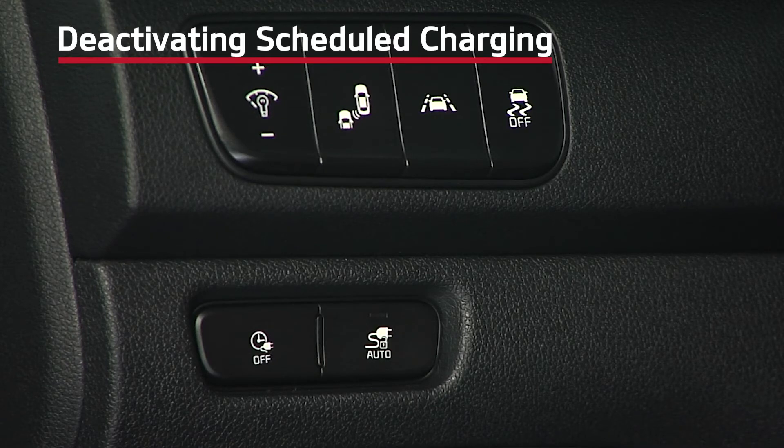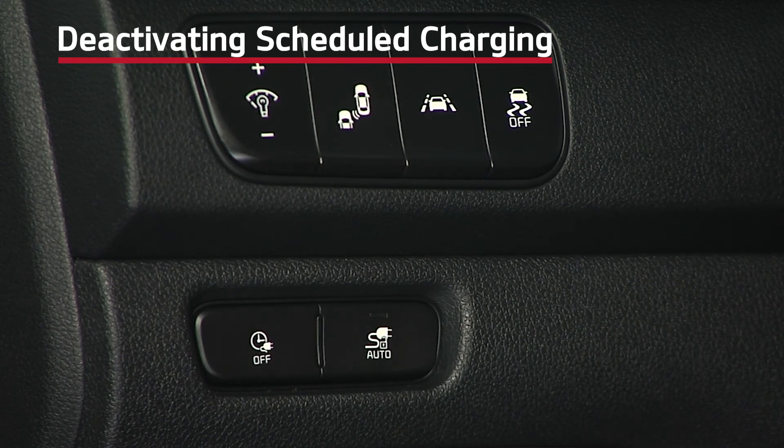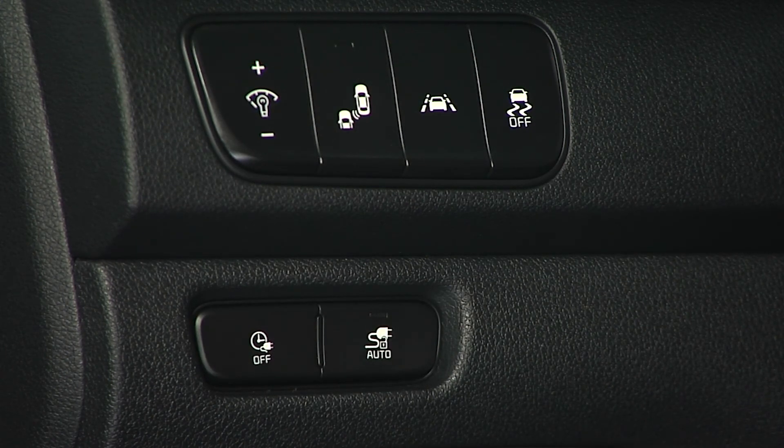Please note, if you want to deactivate schedule charging, press the deactivate schedule charging button on the driver's panel. This will temporarily disable the charging schedule and allow immediate charging. If you need to completely deactivate the charging schedules, change the settings from the audio head unit or via the Kia Access with UVO Link app.